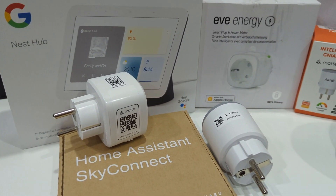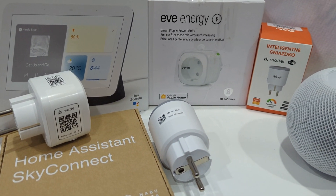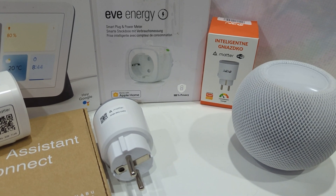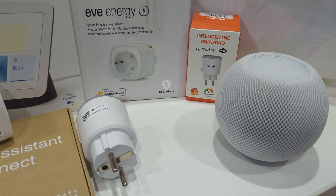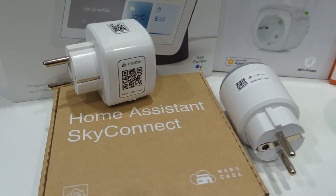Are you ready for a journey into the world of Matter? How does it work? How can you set it up at home? How can you integrate Matter with Home Assistant, Apple, and Google? Welcome to the video that will answer all your questions about Matter.